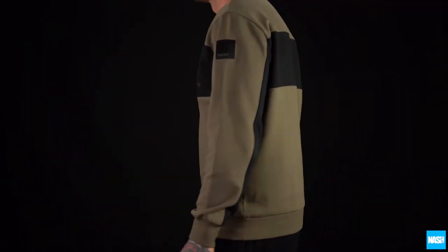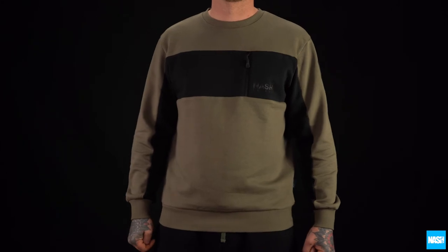Available in sizes small to triple XL. The Nash tracksuit top.